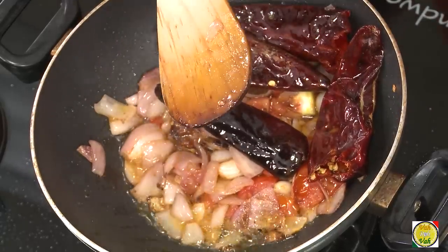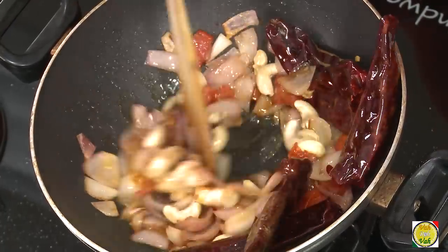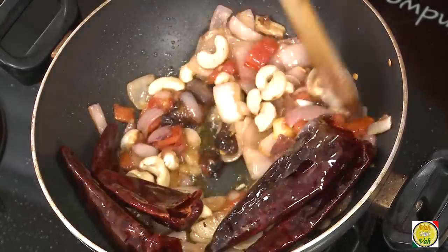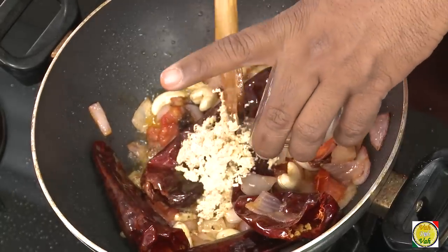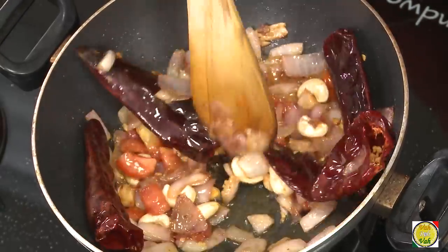My onions are nicely cooked. Today my onion chutney depends on my wife's taste — she said cashew nut, so I'm going to add some cashew nuts. Trust me, I like the sesame seed version even better. Do not add too much. Let this cook for one more minute, then we'll blend it. Before we finish, I'm going to add some jaggery for sweetness — just a little bit should be good enough.